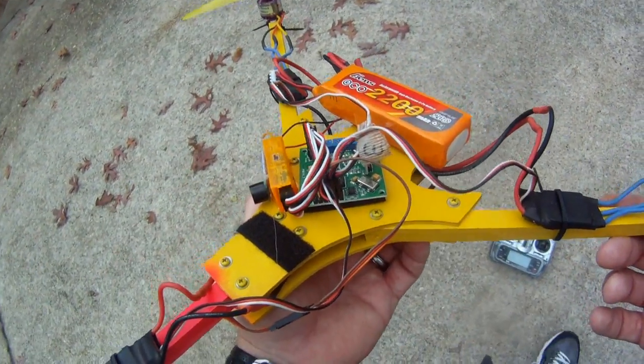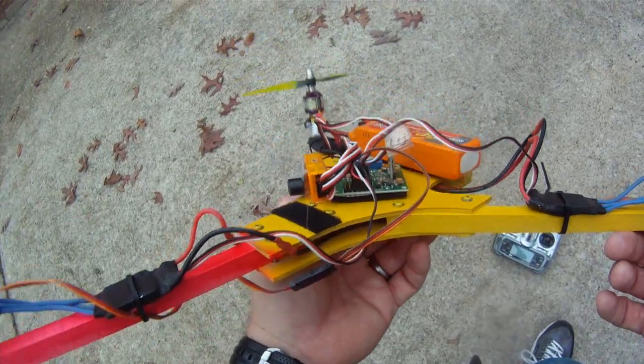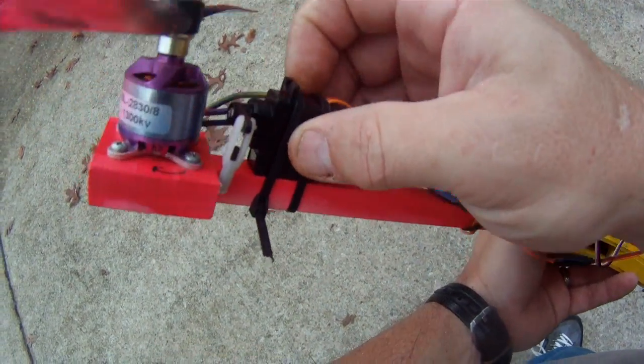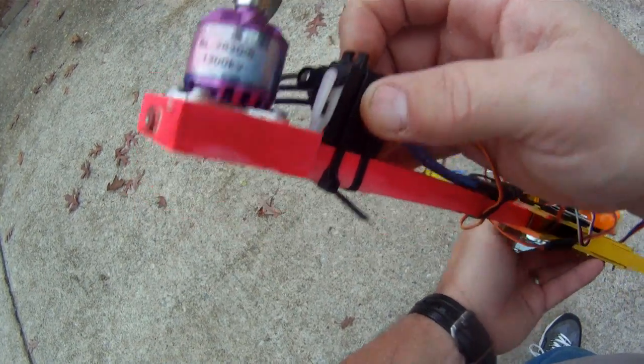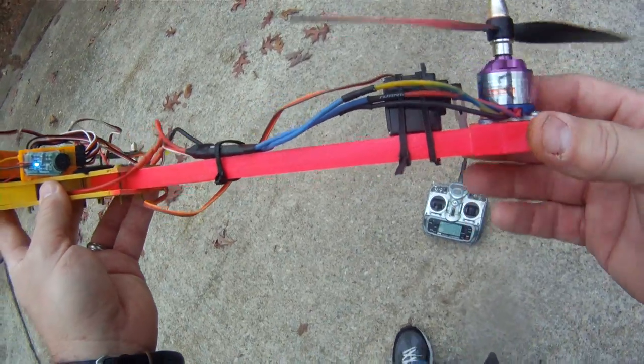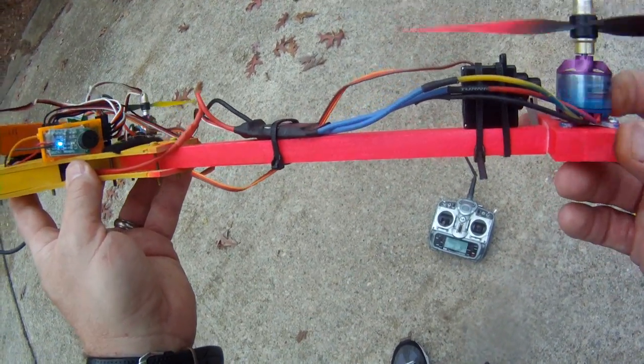I get about 9 minutes of flight with average flying around, probably 8 minutes of really going crazy, or about 10 minutes of just hovering. The servo on the back is a $5 metal gear HobbyKing Corona servo — I think it was $4.55.